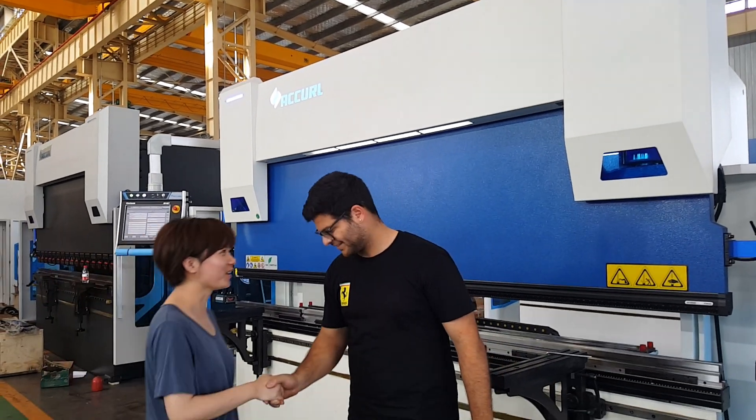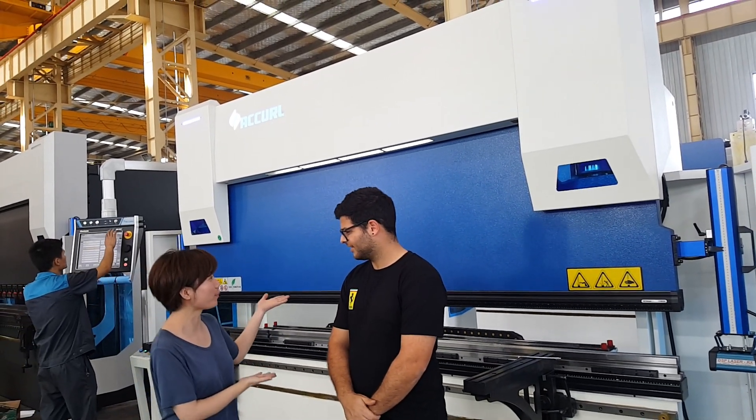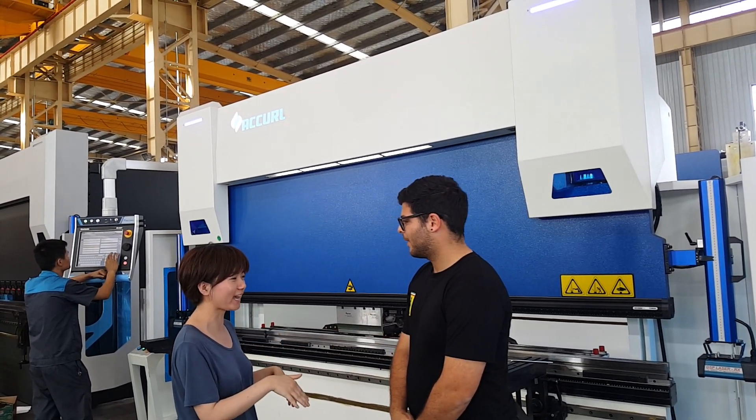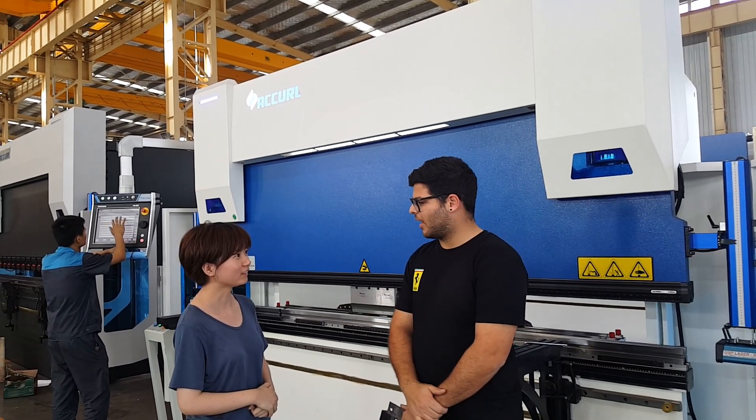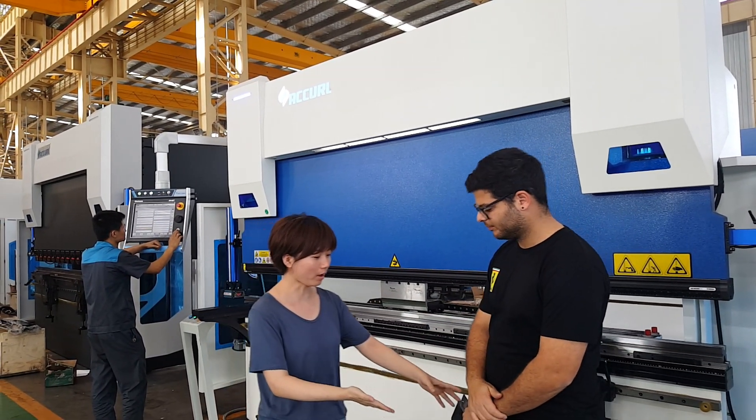Hello Fiona, nice to see each other. How do you feel about our machine? We heard very good things about Akvil and now we come to see, and we're very happy with what we've seen so far.